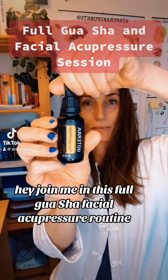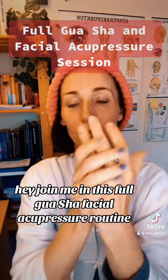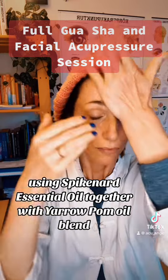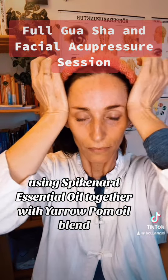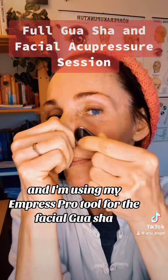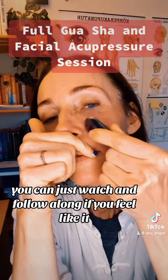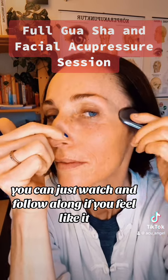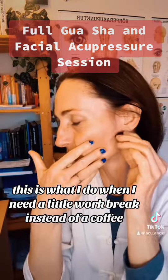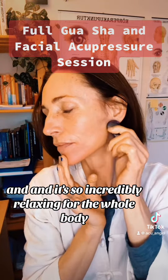Join me in this full Gua Sha facial acupressure routine using Spikenard essential oil together with Yarrow Pony oil blend. I'm using my Empress tool for the facial Gua Sha — you can just watch and follow along if you feel like it. This is what I do when I need a little work break instead of a coffee, and it's so incredibly relaxing for the whole body.